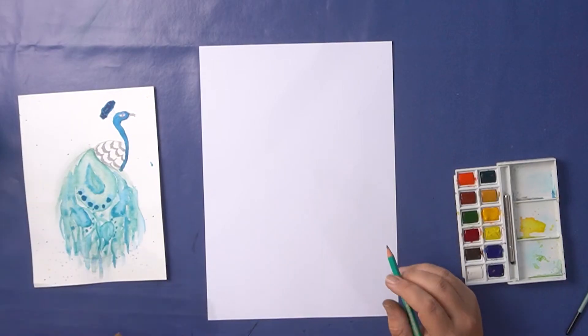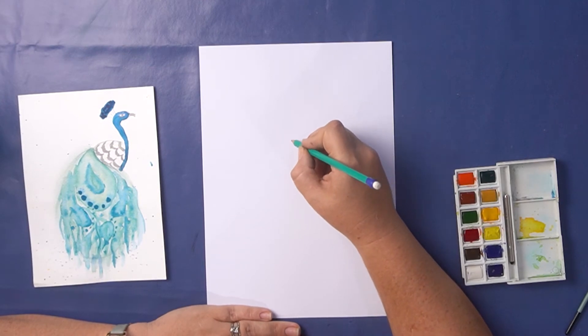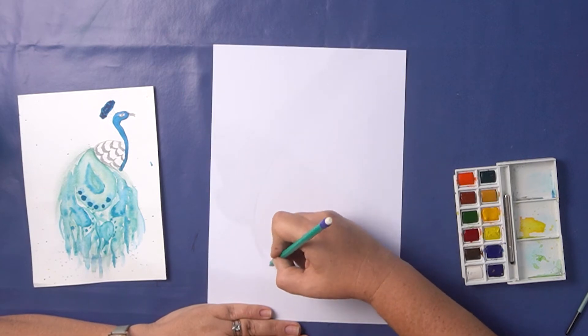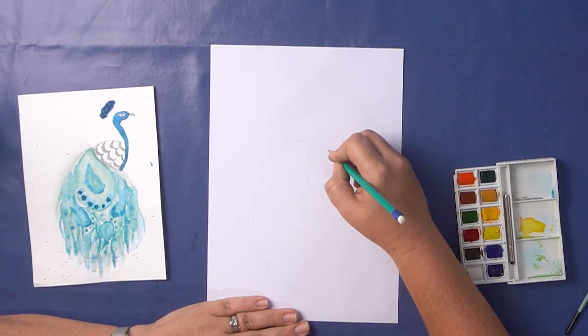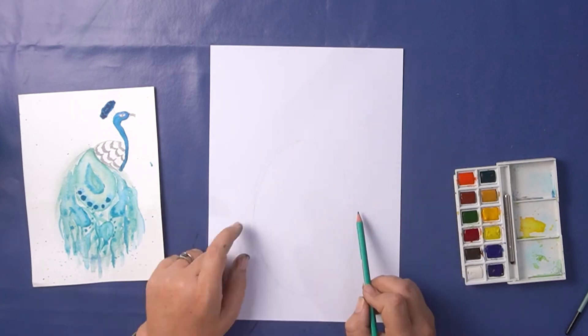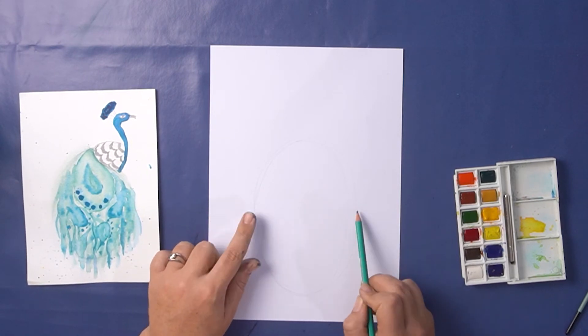You can click on the link in the description below to download a step-by-step guide to help you through this video. To start our picture we're going to start with the peacock's tail. This is going to be a large oval starting about halfway up your page and going down to about an inch or two and a half centimeters from the bottom of your page.